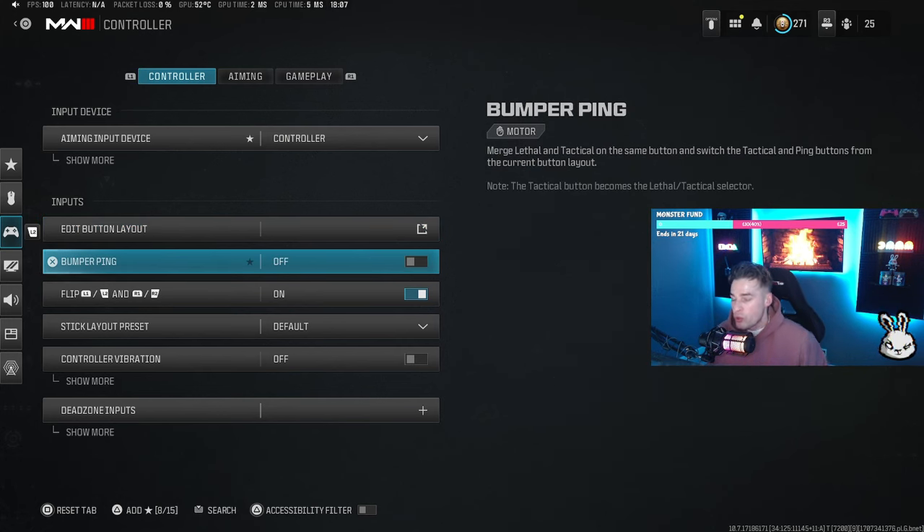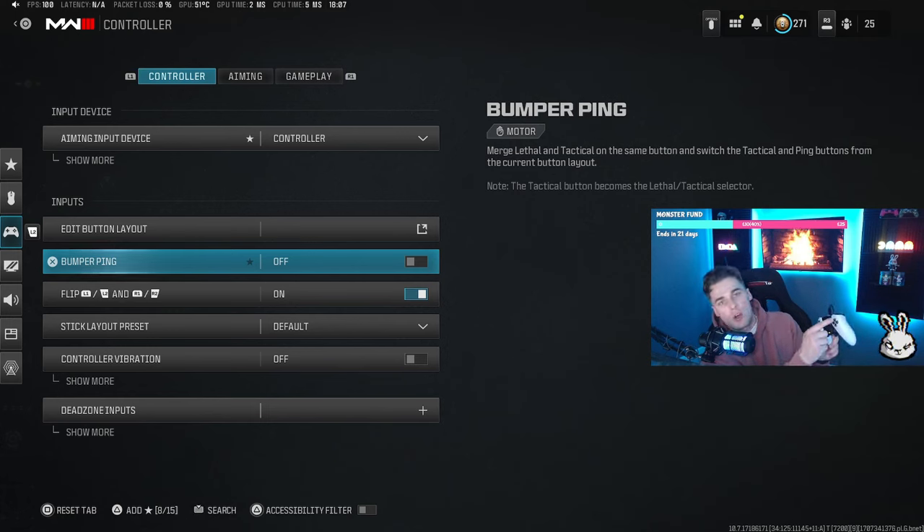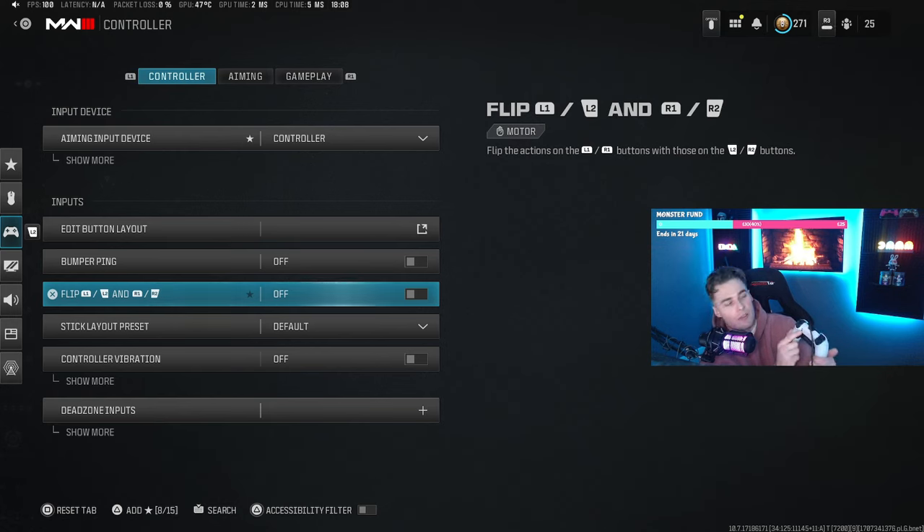I don't use bumper pings to ping targets — I use the up, down, left, right on my left stick. I don't flip L1 and R1 to shoot; I use L2 and R2 because I have almost digital tap triggers. Digital tap triggers essentially give me a mouse click instead of having to depress the button in. I've got it set to the lowest click so it has the least amount of travel, so I can aim and shoot as quickly as possible.